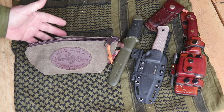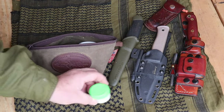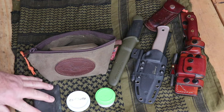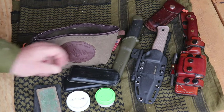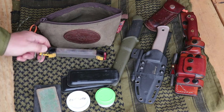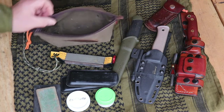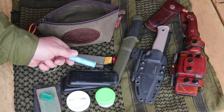A good field kit doesn't need to be big and bulky - in fact it shouldn't be, because it's supposed to be portable. In here I keep a compound called Autosol, some beeswax in this container - this is 50% beeswax, 50% mineral oil. I keep a few different grits of sandpaper, a small field strop with compound, a DC4 and a CC4 both from Falkniven - they're excellent little sharpening stones. I also have a workshop field sharpener and some chapstick, which is actually really useful for knives.